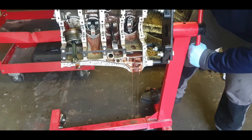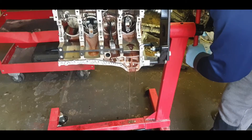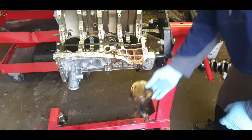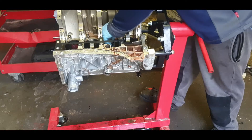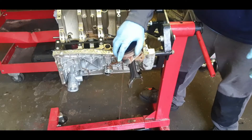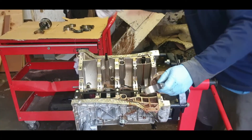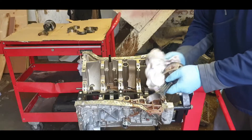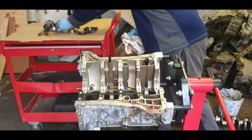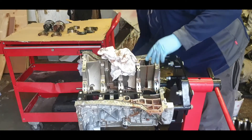Rotate and get all of that water out — drip tray at the bottom there. You can see water coming from the top. One piston fell into the bucket. With the pistons, you just need to push them down with your hand using the connecting rod and they come straight through. Clean off all of that mixture of oil and water — a lot of water has gone into this engine and it was knocking. The same for all of them — just push them down and they'll come out.